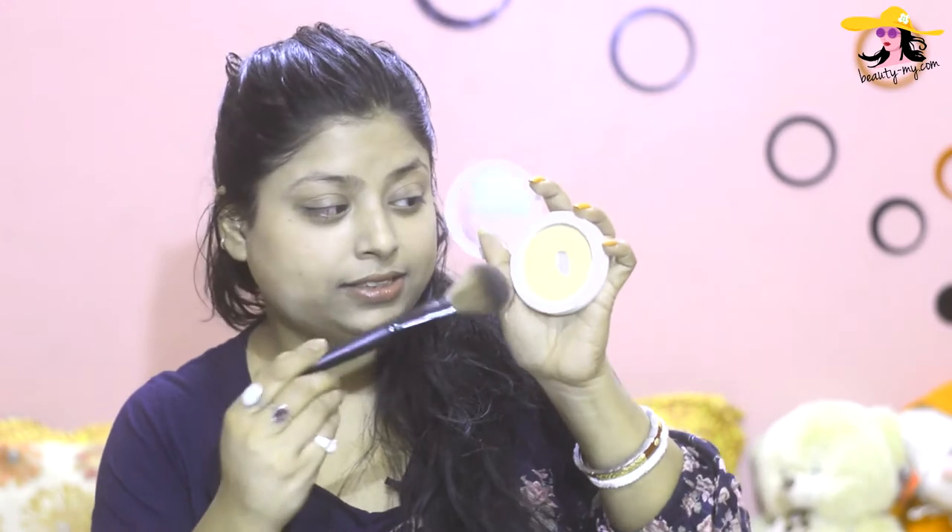Now I would be applying a compact to set everything up. My compact is almost hollow in the between, which means I use a lot. With a brush I would be just setting all the makeup.